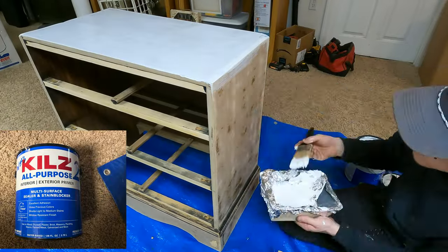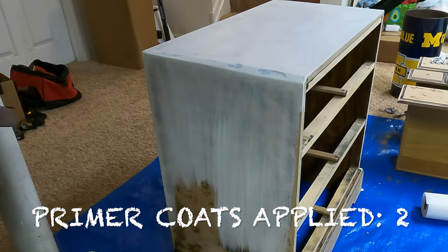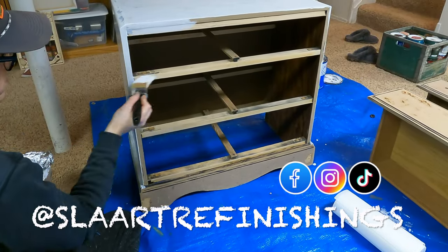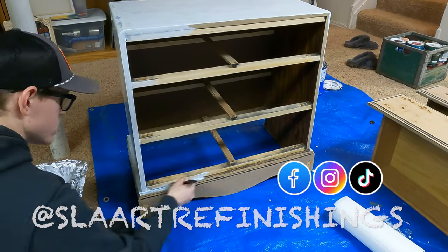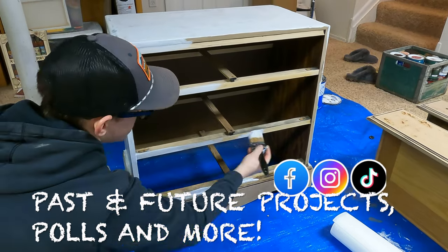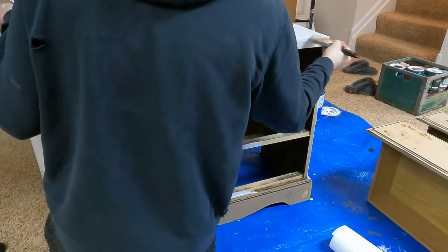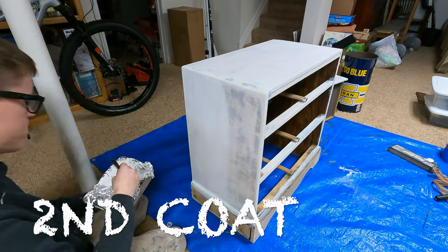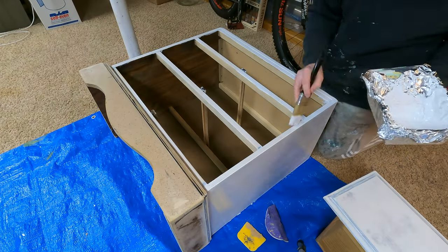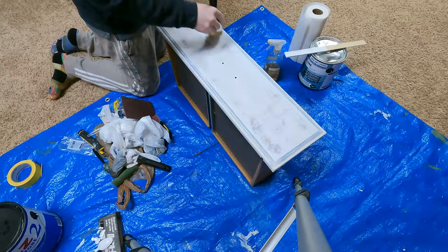The primer I'm using I got from Walmart for about $18 for this gallon of Kills All Purpose Primer. I ended up applying three coats just because of how bad this dresser was in overall condition — it wasn't in the greatest shape being particle board, and some parts were fuzzy feeling. Because this primer is so thick, it covers up a lot of imperfections and it only has a one-hour dry time, which is pretty great.